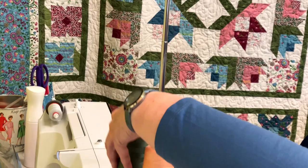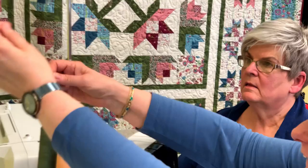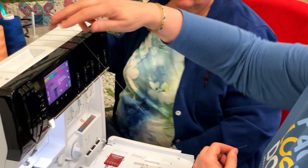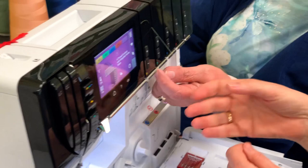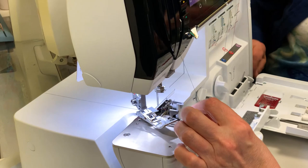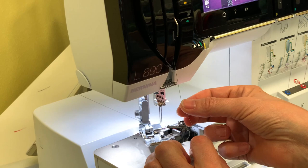Now we're going to do the green. I've got a knot in it — cut that end off. So I'm going to do the same thing. On this one you're going to follow the green — follow the colors. Wherever it's green, you go over and around the green path.